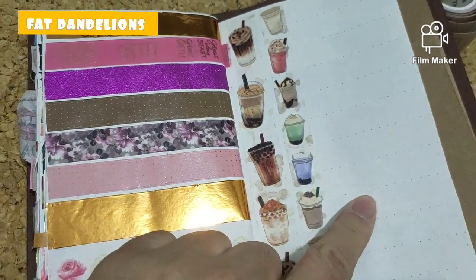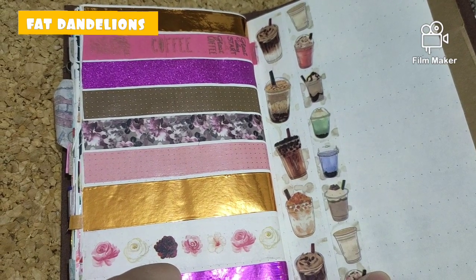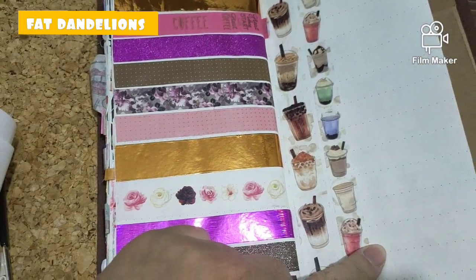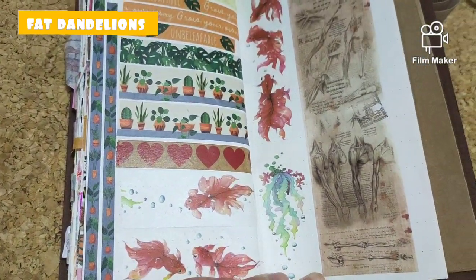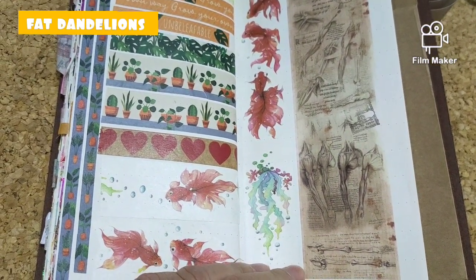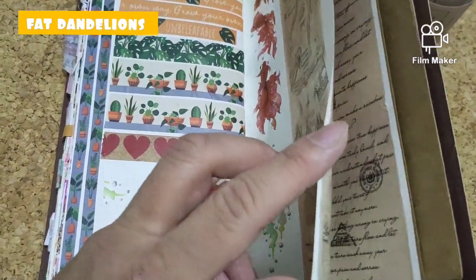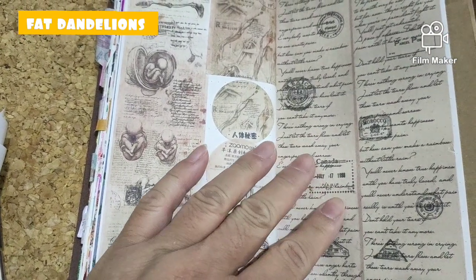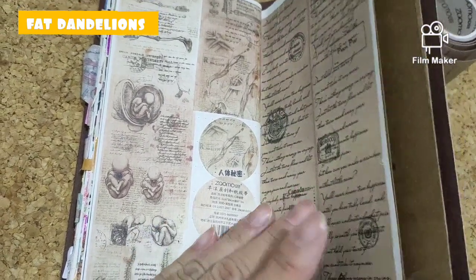Or I can leave it as it is and start totally new on the ledger with the Sonia Steegman washi tape that I purchased recently, filling those pages in. I have to decide further. So I hope you enjoyed my goldfish, human body sketching notebook situation — and something about pain and tears. I don't recognize it as a poem, but anyway. Thank you for watching, and I'll see you next time. Bye everyone, love you, bye!